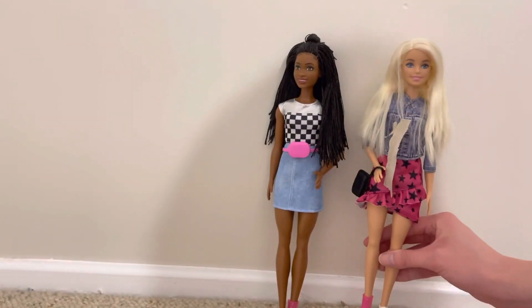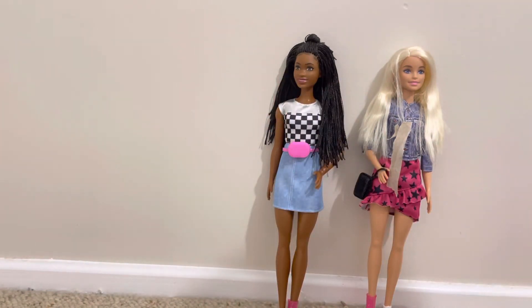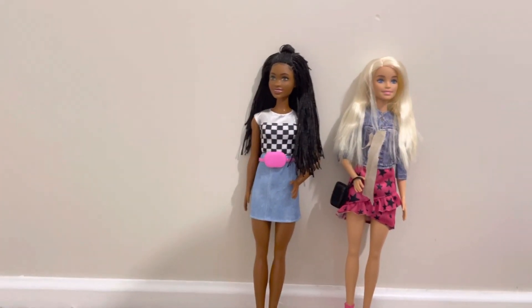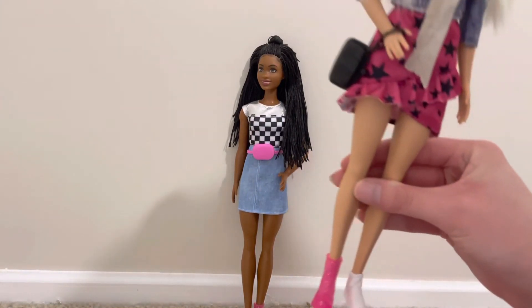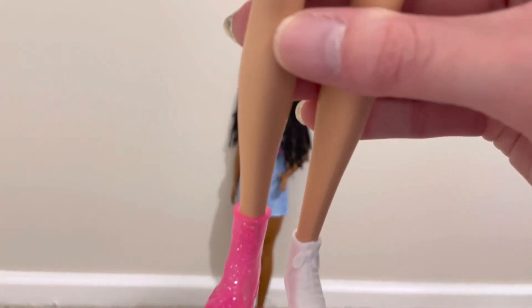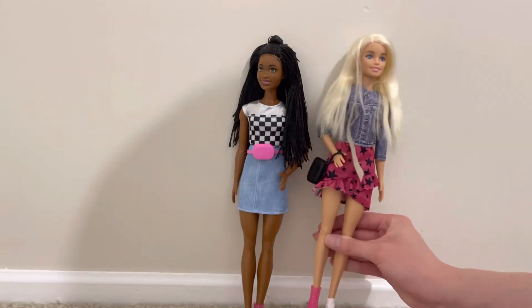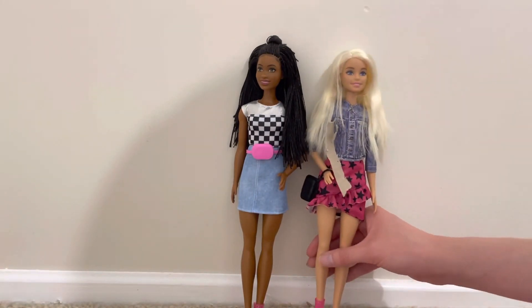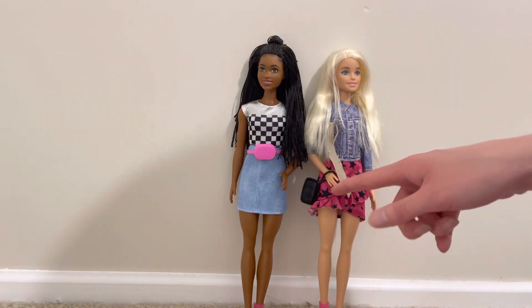So thank you so much for watching this video. I really hope you guys and girls enjoyed it - give it a thumbs up if you enjoyed it. Also take a look at her shoes - you can also put black Barbie shoes on if you've got some shoes that are the same color as this purse.